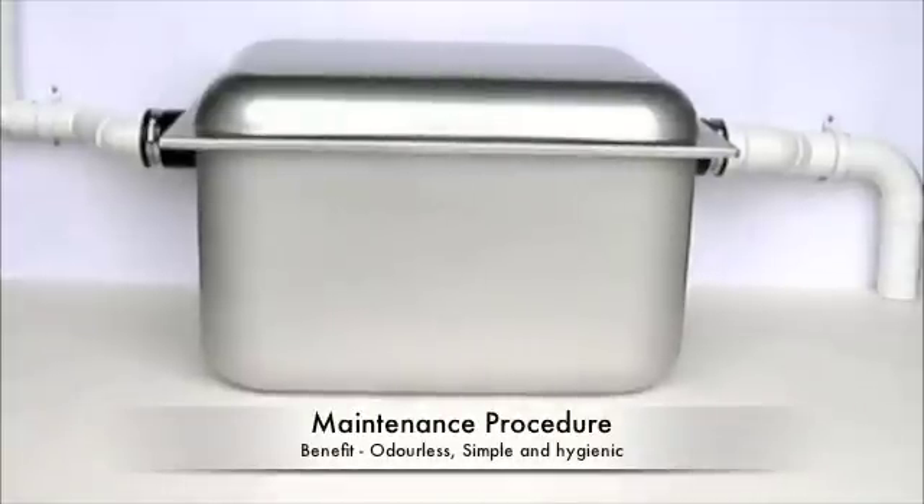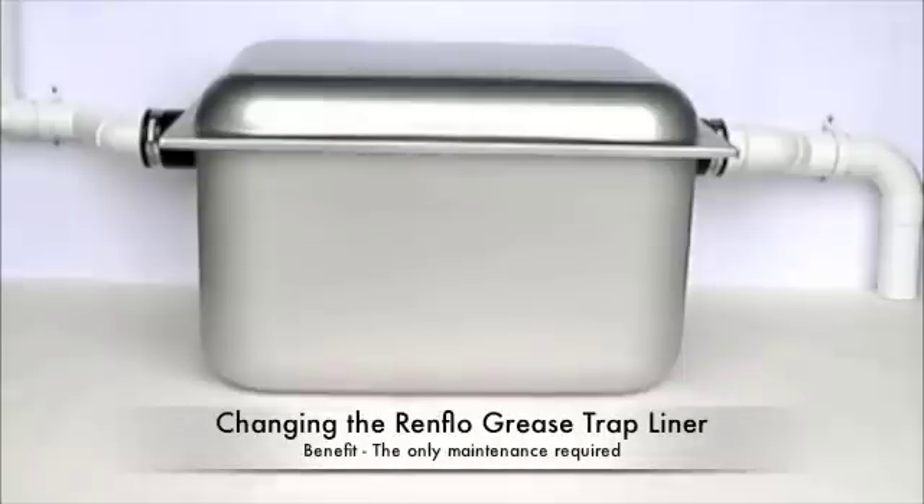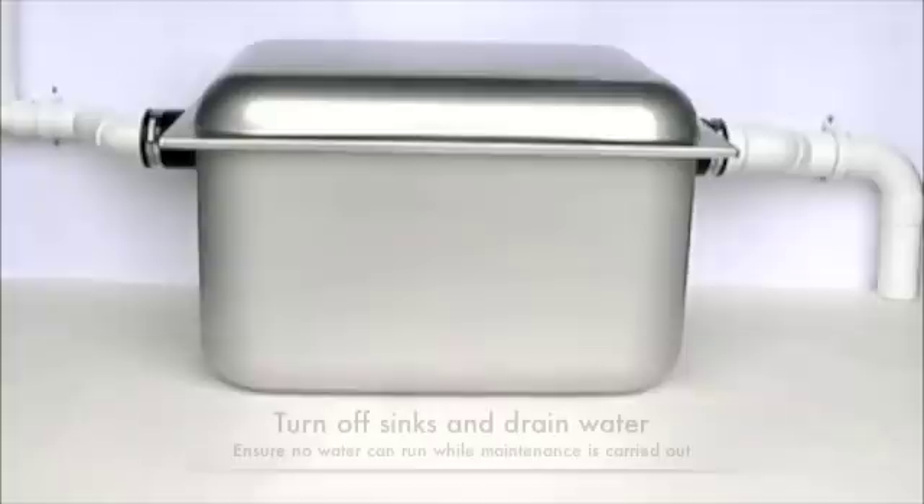We will now demonstrate how easy it is for you to maintain your Renflow Grease Trap. The only maintenance required is to change the plastic liner periodically, once it becomes full of fat soils and greases and food solids.